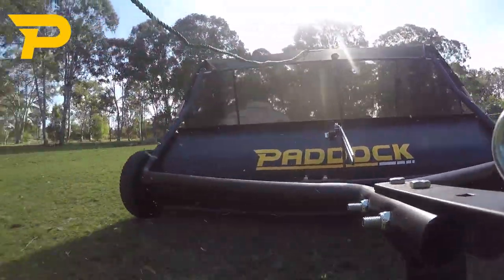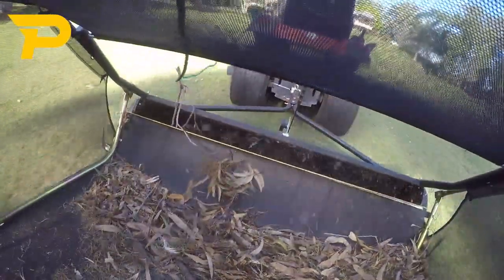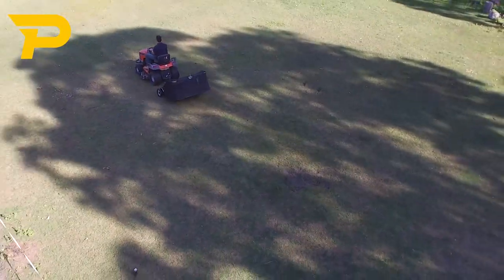This type of easy to use, low maintenance lawn sweeper is ideal for use by DIYers at their home and garden, right up to small acreages, golf courses and even professional landscapers.